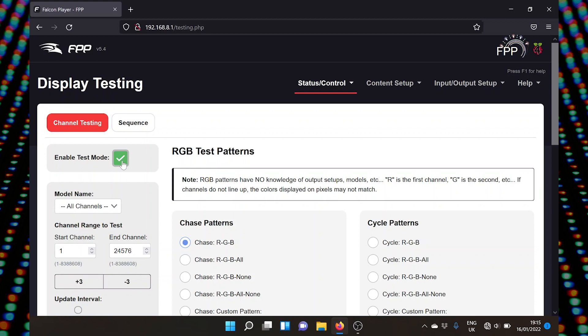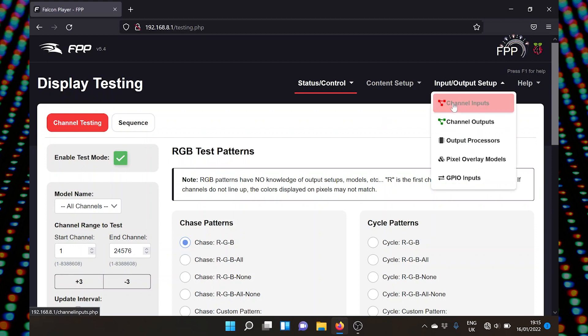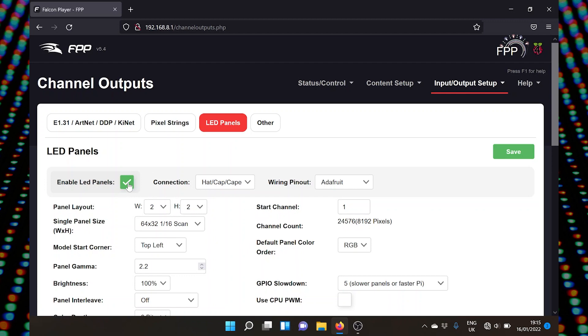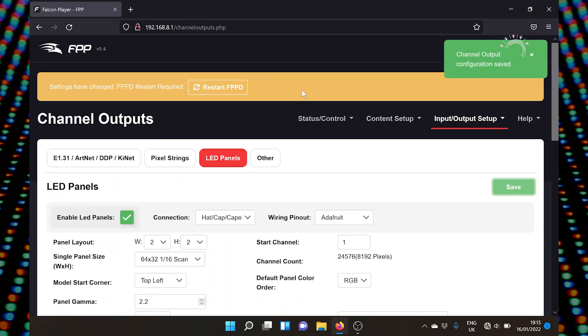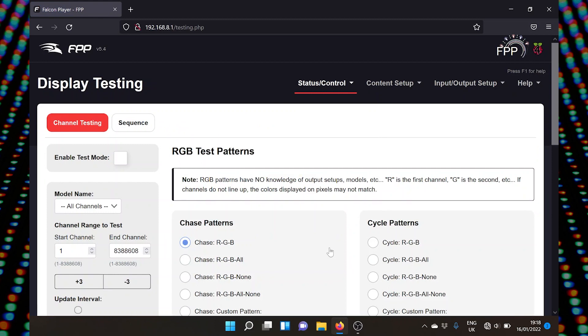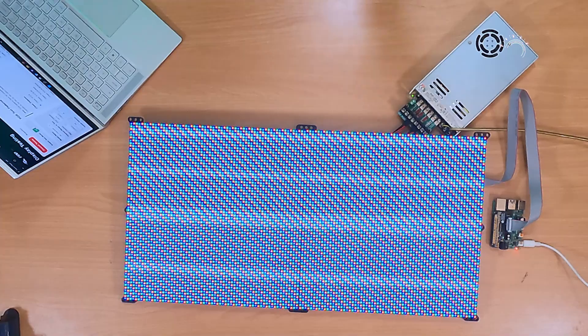We're not getting anything. Let's go back to Input Output Setup, Channel Outputs — I suspect I didn't enable LED Panels. I didn't. So make sure you enable LED Panels before you save and come out. We'll restart again. FPPD has now restarted, so we're ready to go into display testing. Back into Display Testing — the end channel is still wrong so I'll update that, then enable test mode. There we go — our panels are now working in test mode.